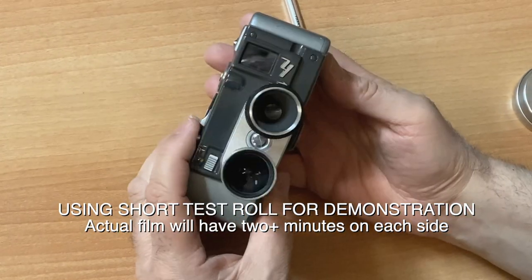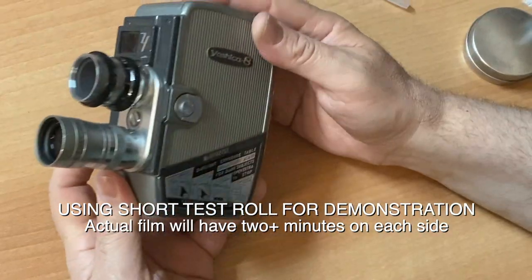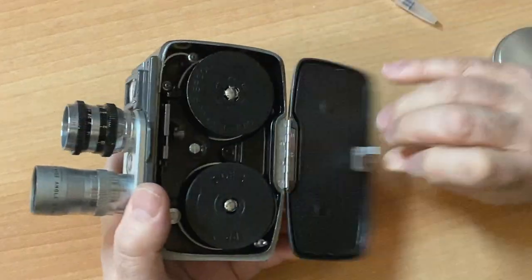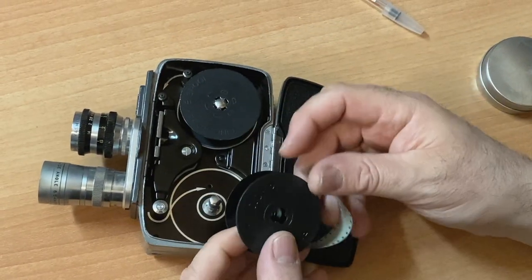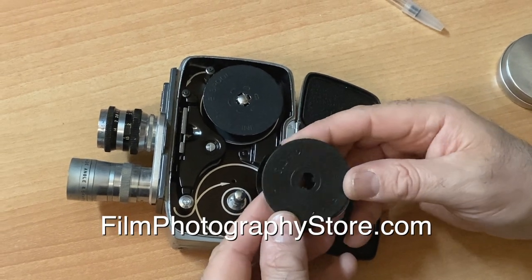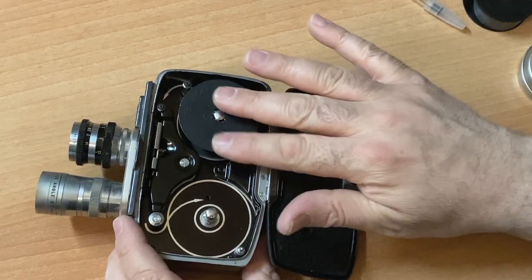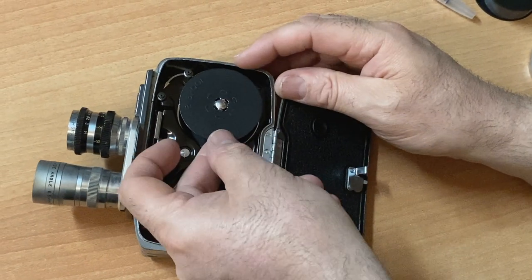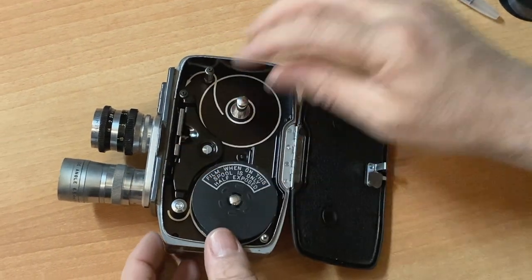Now you will shoot side two. Once you finish side two, you take your film out — that's now complete. Put the film back into its canister or black bag, and hopefully send it to the Film Photography Project for developing. Your original camera spool will always wind up back in your camera, empty, ready for your next big adventure.